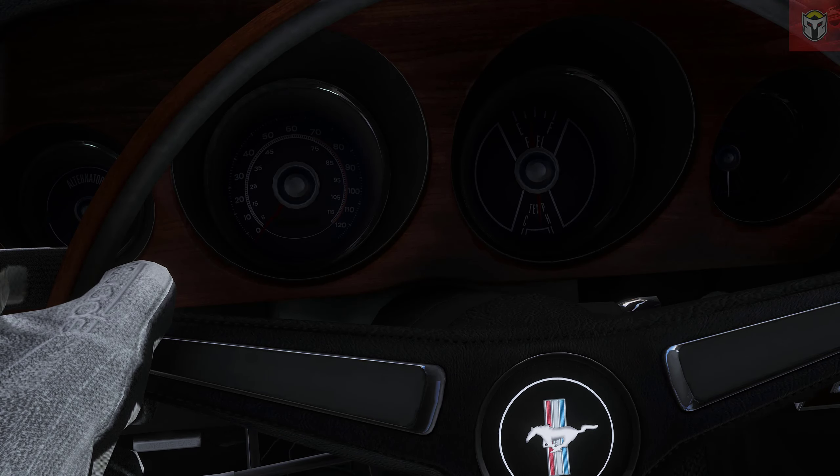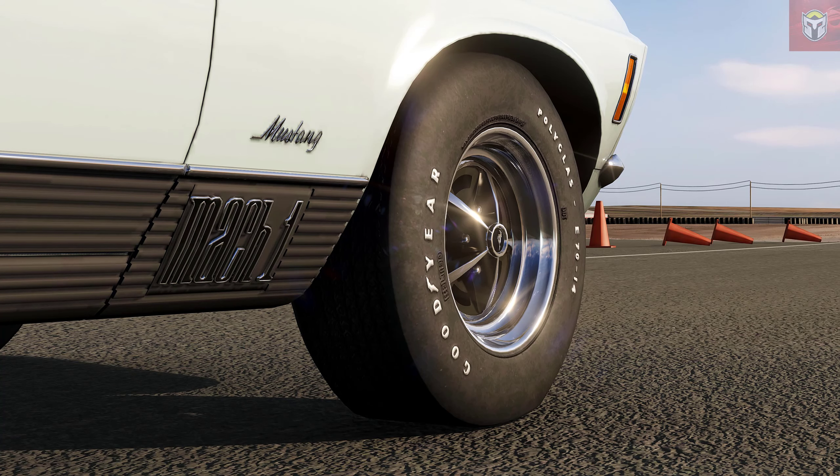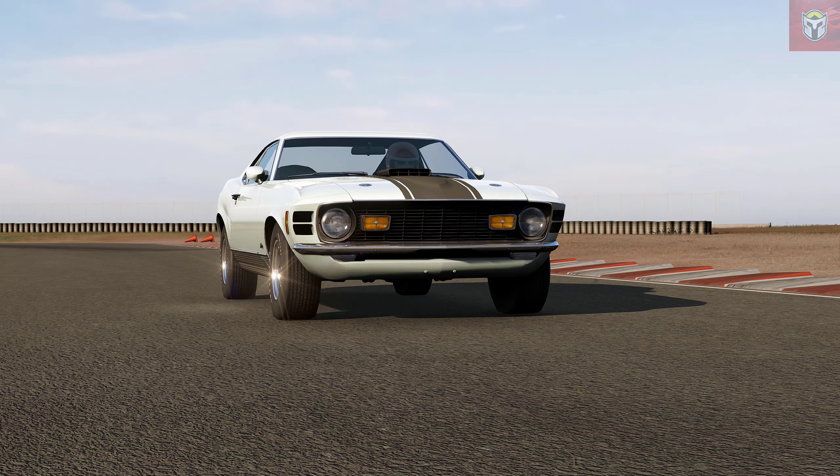This works great with the latest version of CSP and if you've not got this car and you love your American muscle cars, this is absolutely essential. This is the Mustang Mach 1.